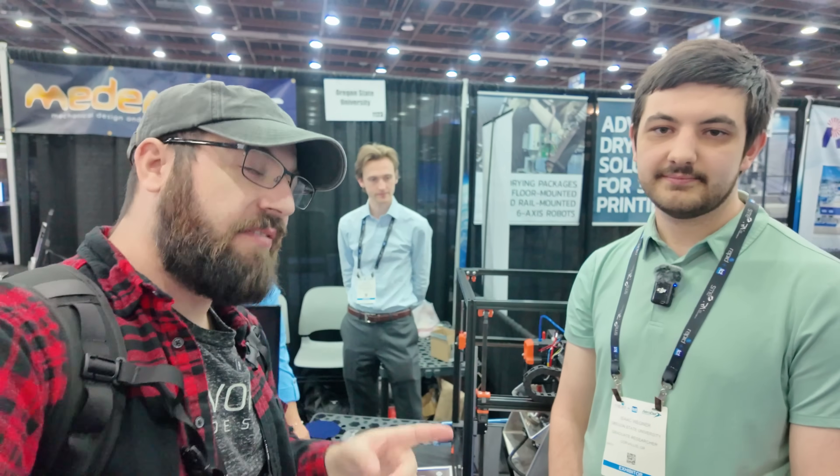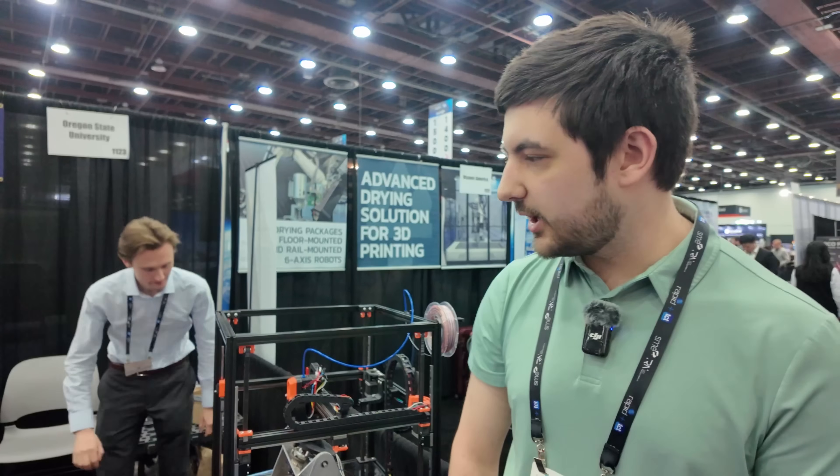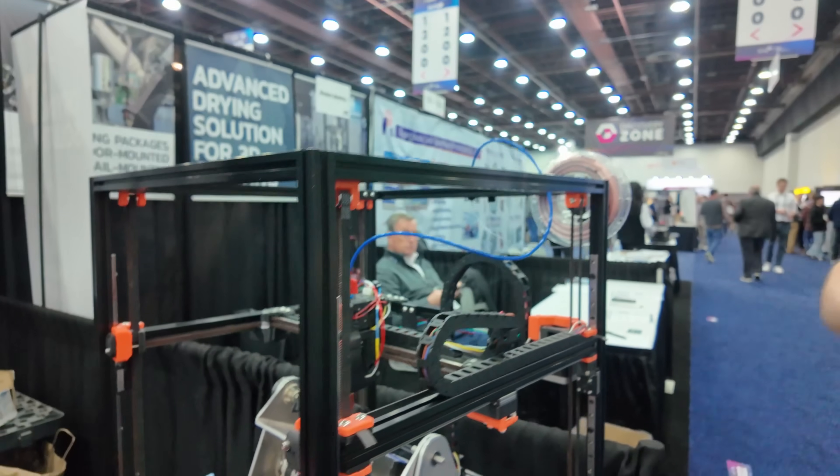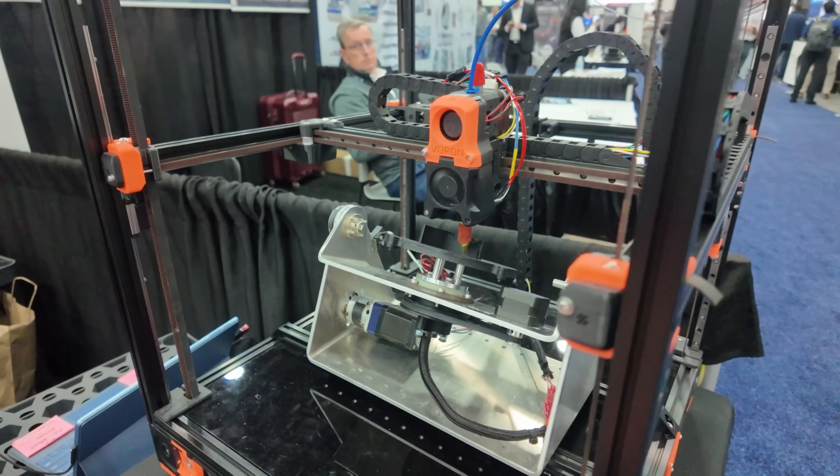I'm here with Isaac from Oregon State University, and they're working on 5-axis 3D printing — but they're doing the thing that nobody wants to do, which is the thing that keeps it from being usable and practical for a lot of people: the software side of things. So what have you got here? We have a couple different projects going on, but it all centers around this non-planar slicer project within our lab.